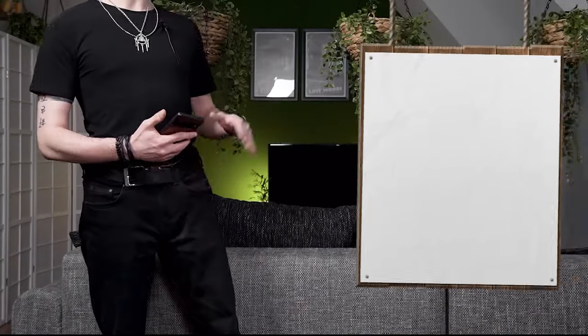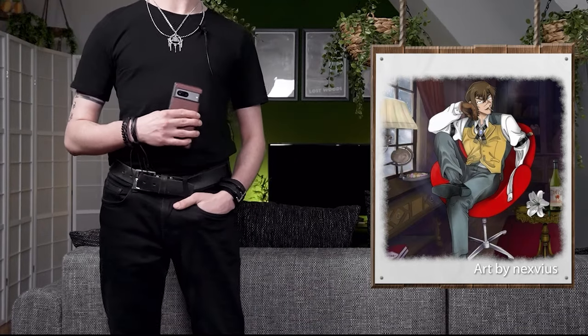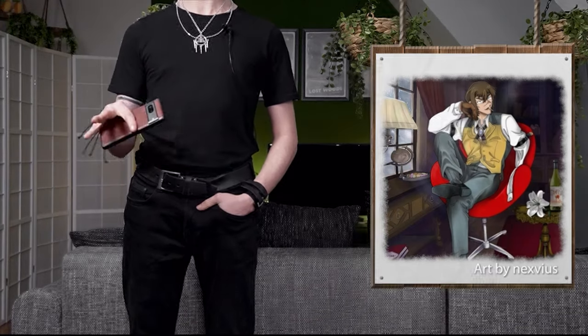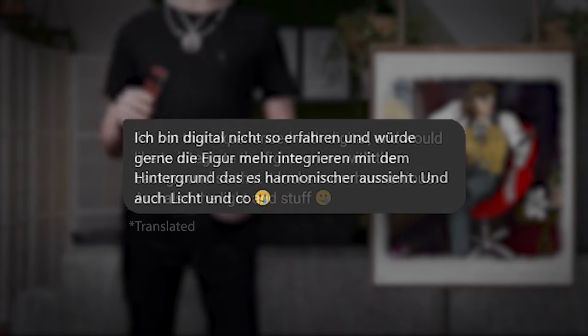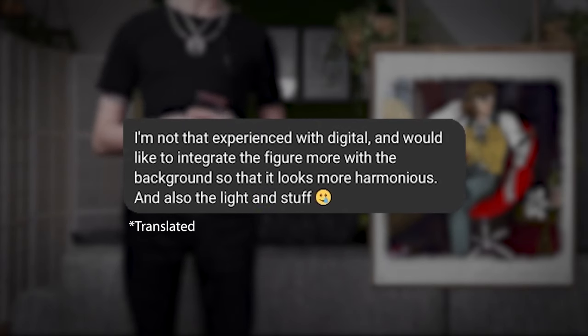All right, this is the very first entry that I'm gonna talk about. It came from a German subscriber of mine. They've been reaching out to me, telling me that they are struggling a lot with blending together the foreground and the background of their art, also mentioning that they are very new to drawing digitally yet.